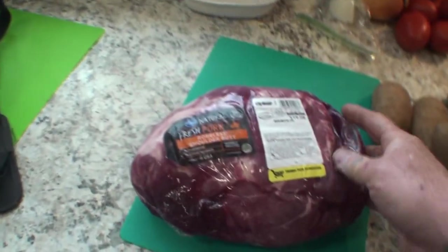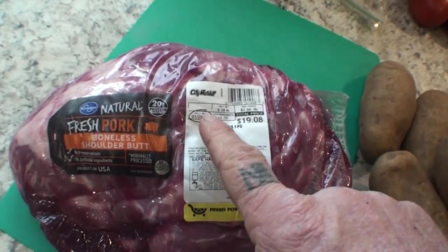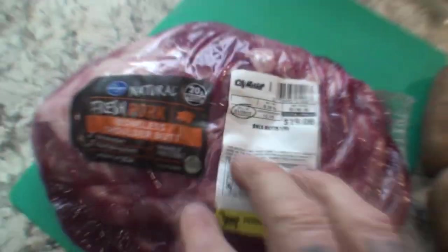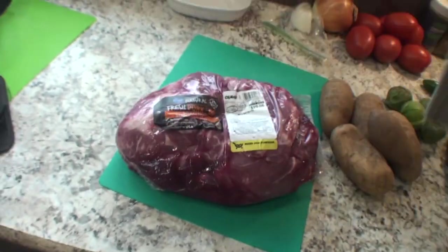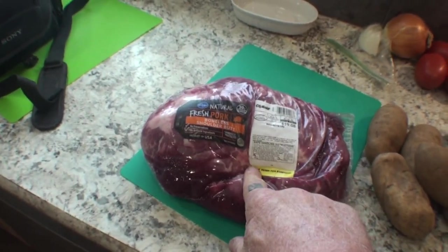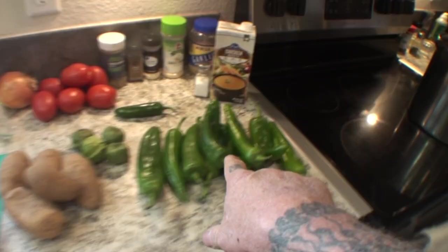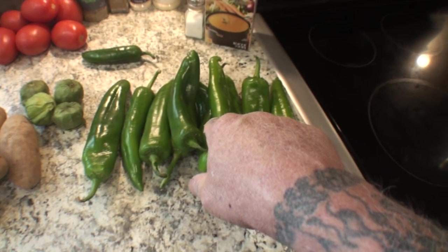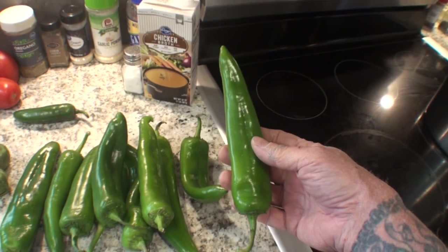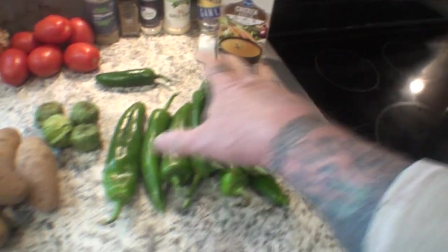We're going to use three pounds of this meat and put that to the side because we're not ready for it yet. What we are ready for is to go over these ingredients right here. These are called Anaheim peppers — a mild, very delicious, mildly spicy pepper. They're beautiful peppers and you can buy these year-round.